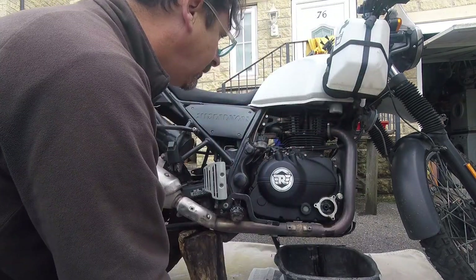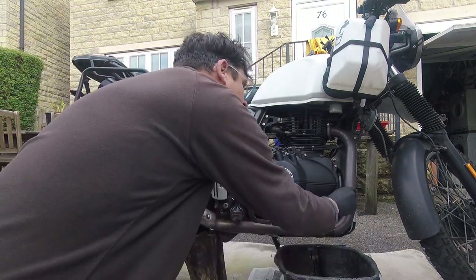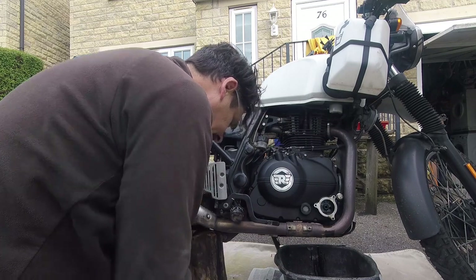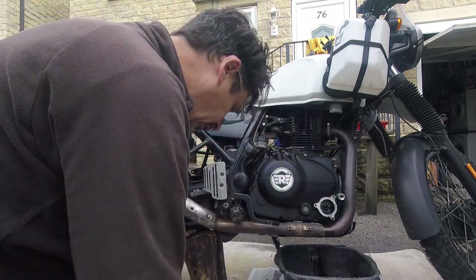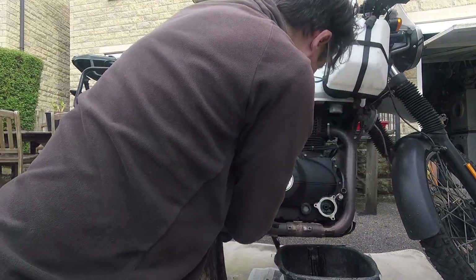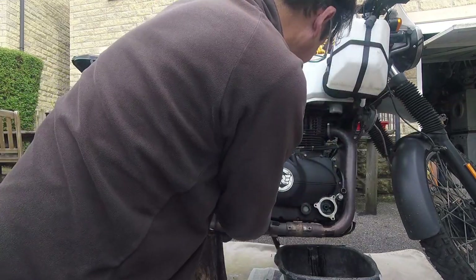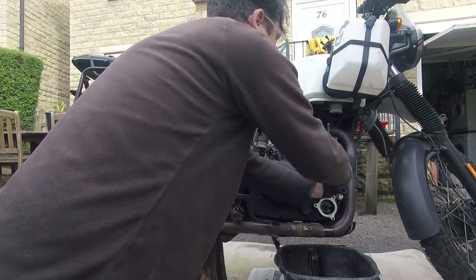So this isn't strictly speaking a full clutch change, it's just a partial clutch change. It's quite late in the day to be starting a job like this, so I'm hoping that I get it all done, otherwise I'm cycling to work tomorrow.